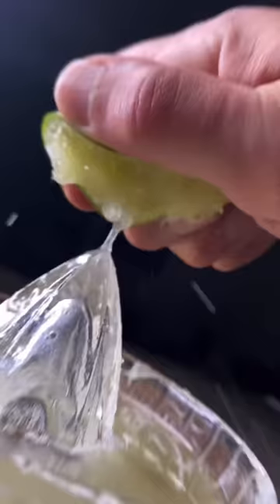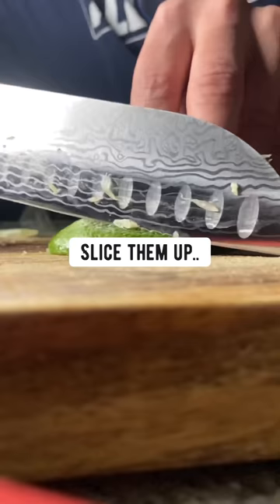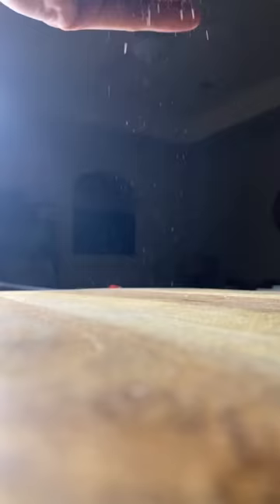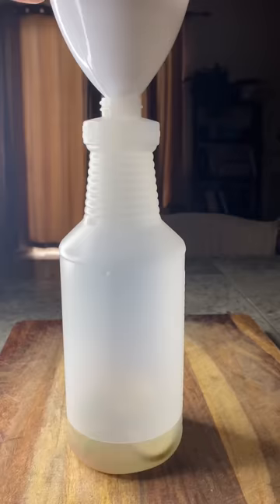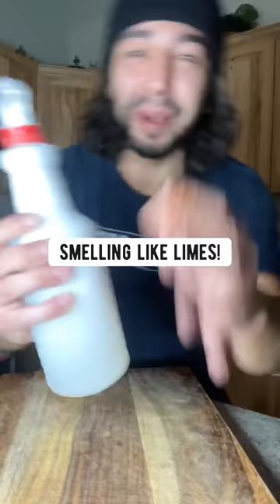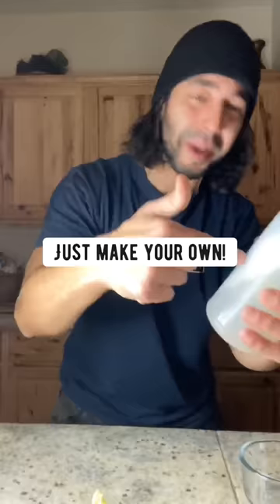When you're done squeezing the juice out of limes and you're left with those peels, don't throw them out. Slice them up and put them in a spray bottle. Add half a cup of white vinegar, a teaspoon of salt, a little bit of dish soap, and fill the rest up with water. Shake it up and boom — a homemade, chemical-free, citrusy cleaning spray that works amazingly and leaves your house smelling like limes. Don't buy those sprays that contain toxic chemicals — just make your own.